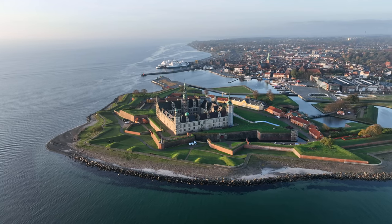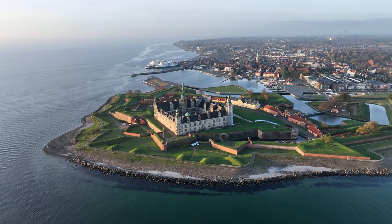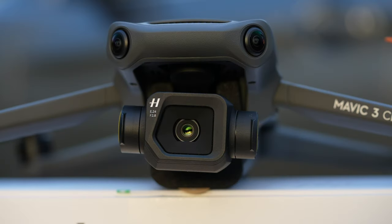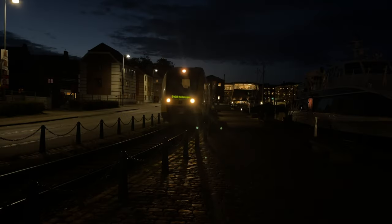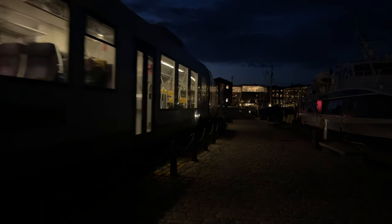I've been flying the Mavic 3 Classic for a couple of weeks now, but we have primarily been looking at daylight footage. In this video I will show you the amazing capabilities of the Micro Four Thirds sensor doing low light or night footage using the specific mode for that purpose, called night mode.